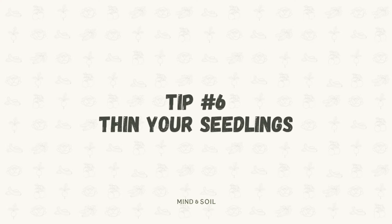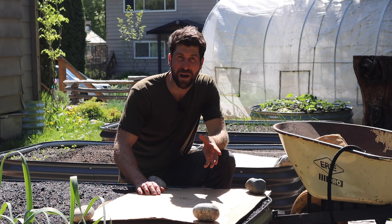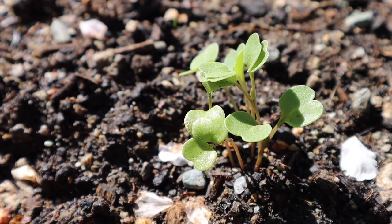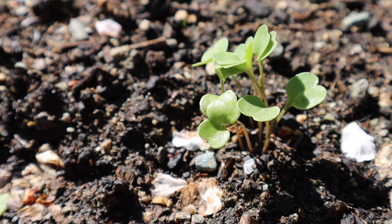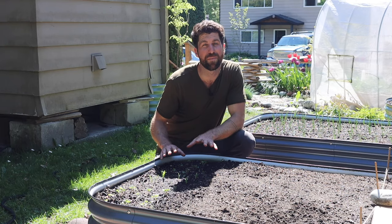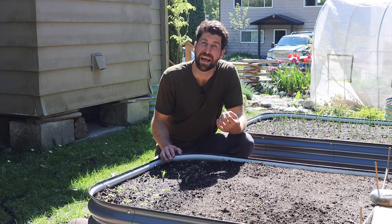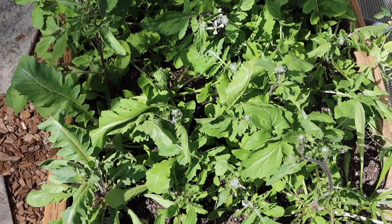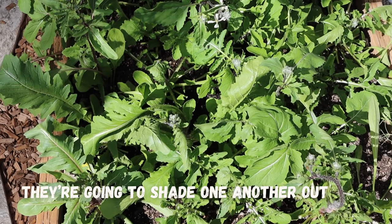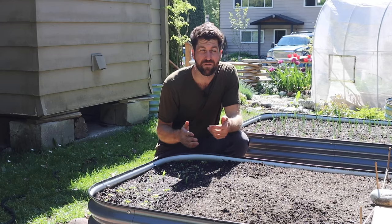That brings us to tip number six, which is to thin your seedlings. I want to hop to the bed right behind me — as we can see, several of them have successfully germinated and started to grow. Now if we were to leave all of them in here, they're going to start competing with one another for water, nutrients, and most of all for sun. What will inevitably happen is they'll start shading one another out, and the smaller ones are going to get even less sunlight and fall even further behind.